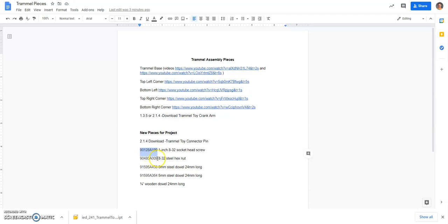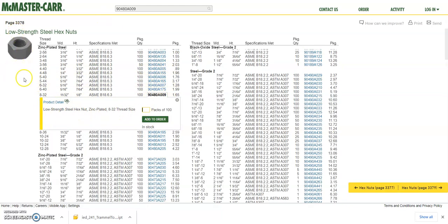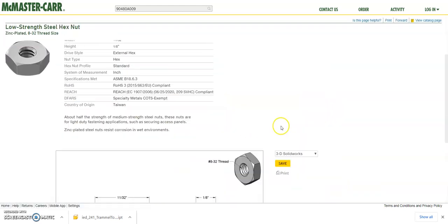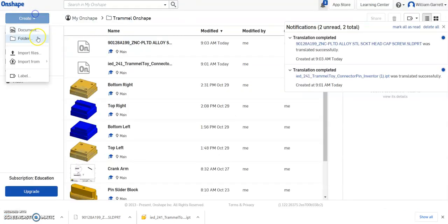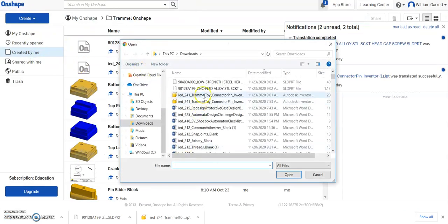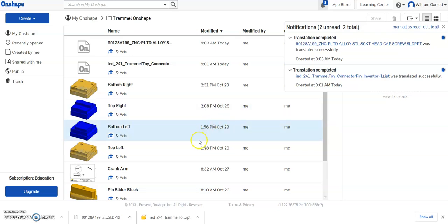So I've got the first one — the socket head screw — then I do my next one. Ctrl+C, come over, Ctrl+V, paste and enter. It selects that hex nut for us. Again, we want Product Detail, scroll down, hit Save, then come back to Onshape. Create > Import Files, and again select the top one. You can do all your downloads at once at the end — it's totally up to you how you go about it.